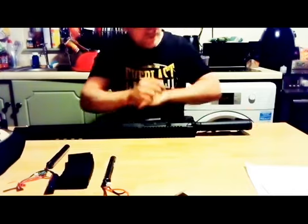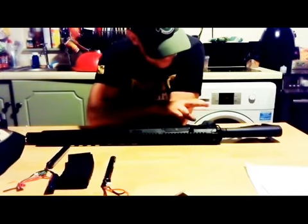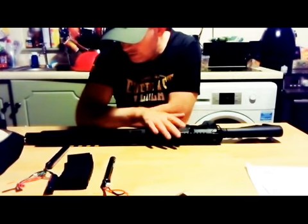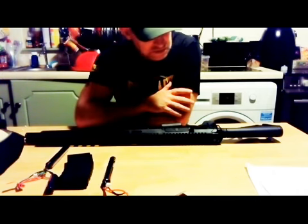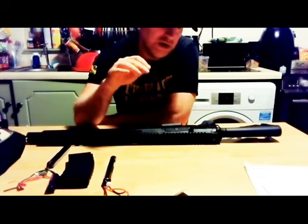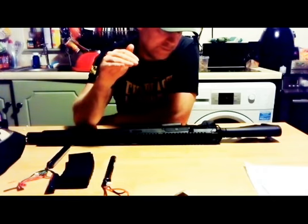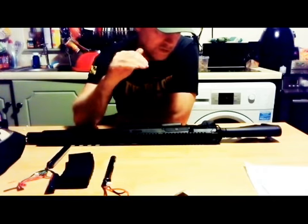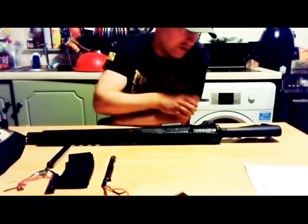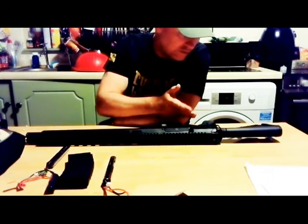I'm going to change the stock out. I'll leave the selectors for now. I may change the spring — I don't know if they've put an M90 in it, I might cut it down or swap to an M85. Maybe change the spring, change the stock, and maybe do something with the wires through the buffer tube.